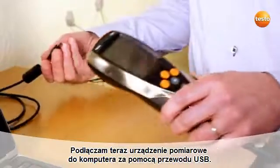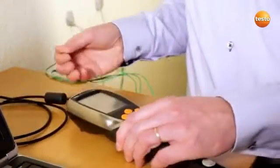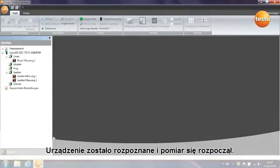I now connect the measuring instrument to the computer by USB. I then start the software. The instrument is recognized, and the measurement begins.